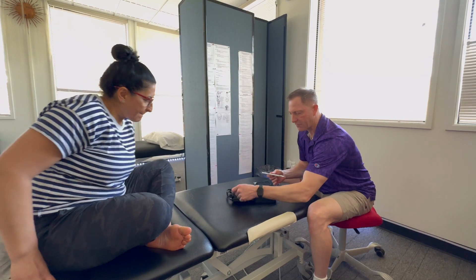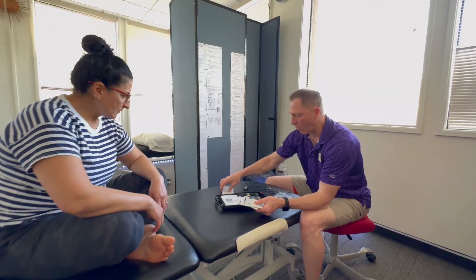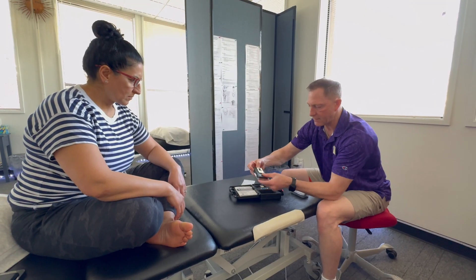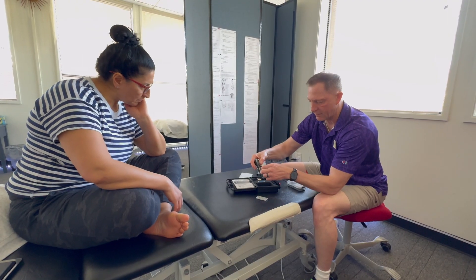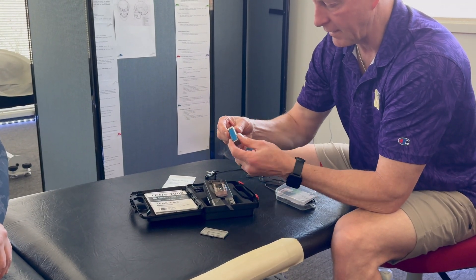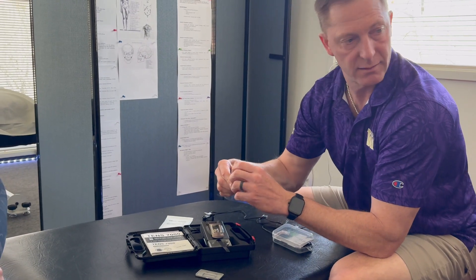The TENS 7000 comes with instructions. It comes with two pads already in it that will go on your skin. Setting up the TENS: you pull out the TENS unit, turn it over. It's got a little compartment here — pull that black tab like that. Now the battery — they supply a battery, though the problem is the battery is contained.